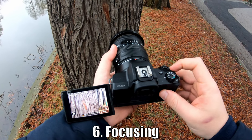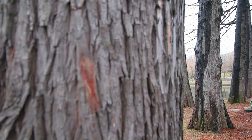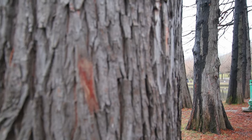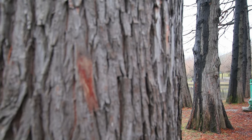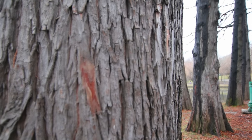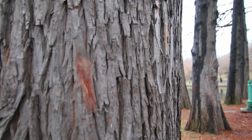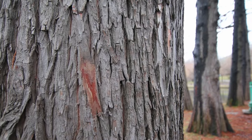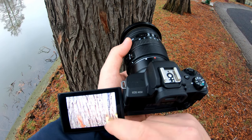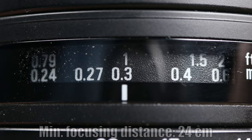Let's now go ahead and see the focusing. While the camera is recording video, this lens focuses fast and accurate. The only thing less enjoyable are those loud clicking noises that you hear now. So for video, maybe we should use an external microphone that is not attached to the camera, or even better, we can use manual focusing. When the camera doesn't record video, the lens focuses a bit faster, and those nasty clicking noises go away when we use the lens only for photography.